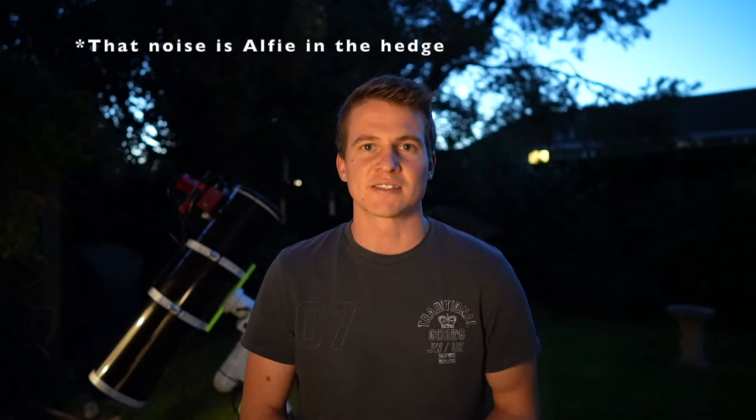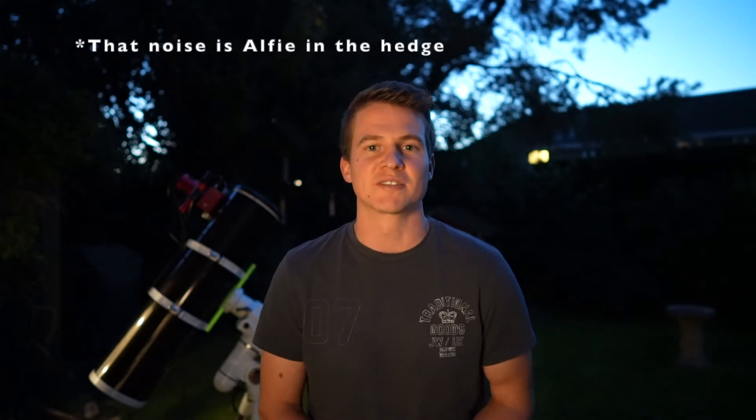Hi everyone, welcome back to another video. Today I've got a couple of hours of clear skies. The weather's been terrible over the last few weeks, but tonight is supposed to be clear for a couple of hours, and then the cloud is set to come in around midnight, half twelve, one o'clock-ish.